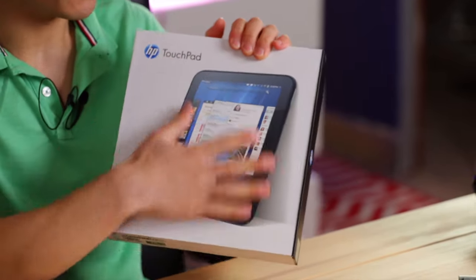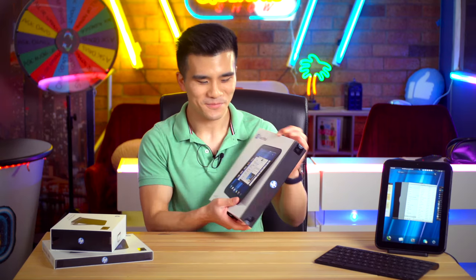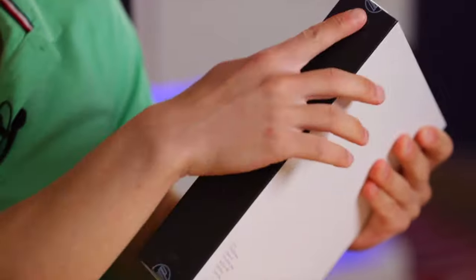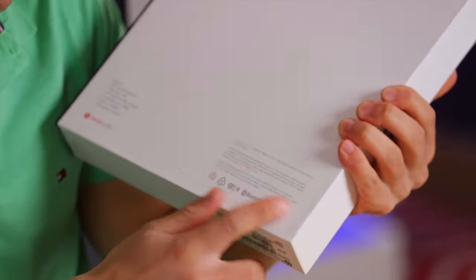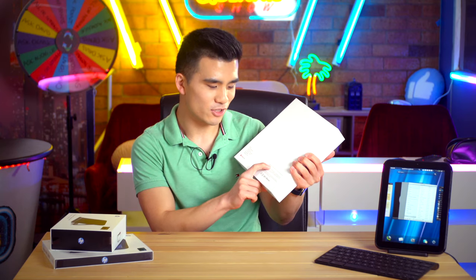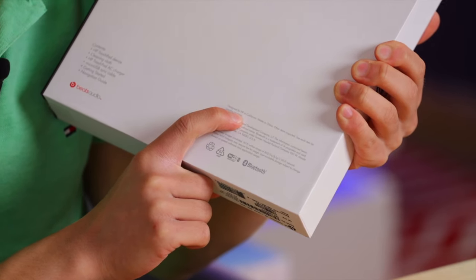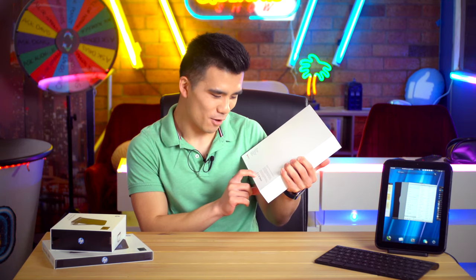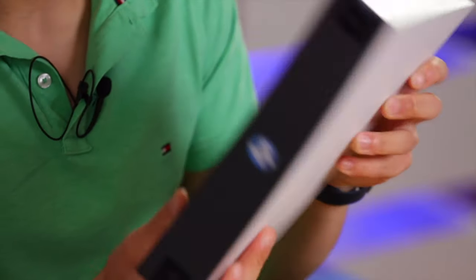We've got this lovely picture of the HP TouchPad on the front and it says HP TouchPad on the side. We've got a contrasting black color, and on the back, just a little bit of text — it says designed by HP in California, which is a bit of a progression from the old Palm, designed by Palm in Sunnyvale. And over here we can see that it's recyclable and it's got Bluetooth.